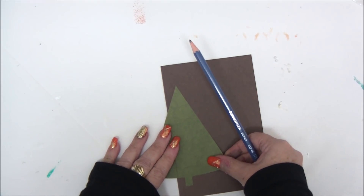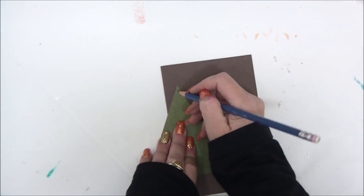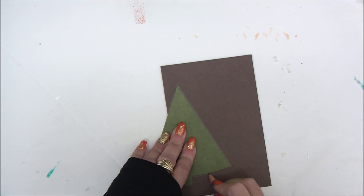I used a Sizzix die to cut it out. If you don't have a die like this or a similar one, you can use a circle shape, heart shape, or any other shape that you have.